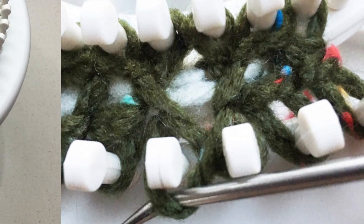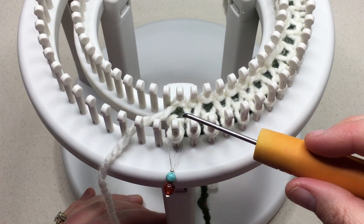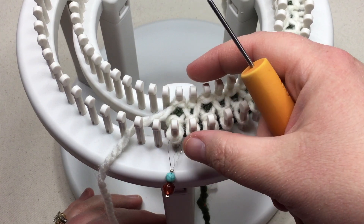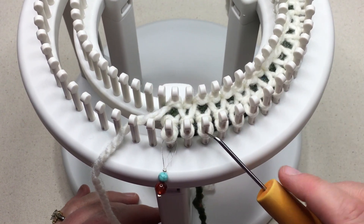Let's increase our stitches. We're ready for our increase row, and we are still increasing in pairs, so we still want to work in pairs. We're just moving stitches over one, but we're going to make this third peg empty.